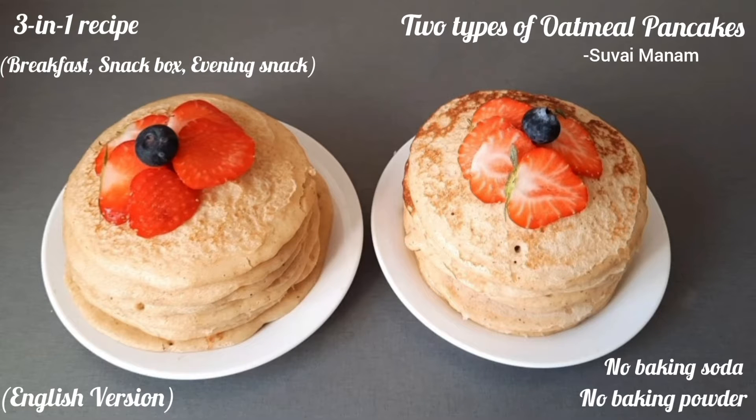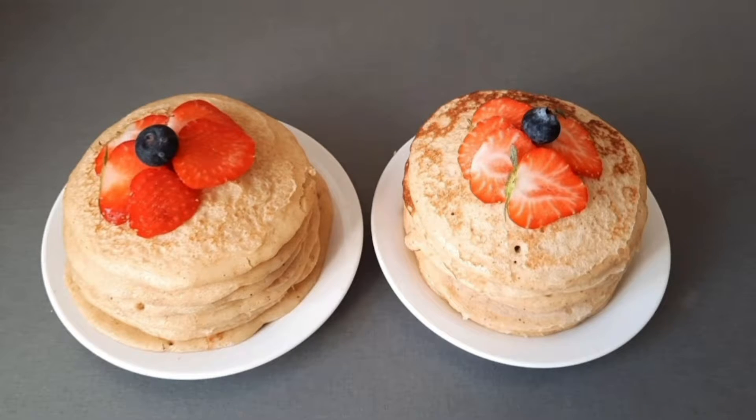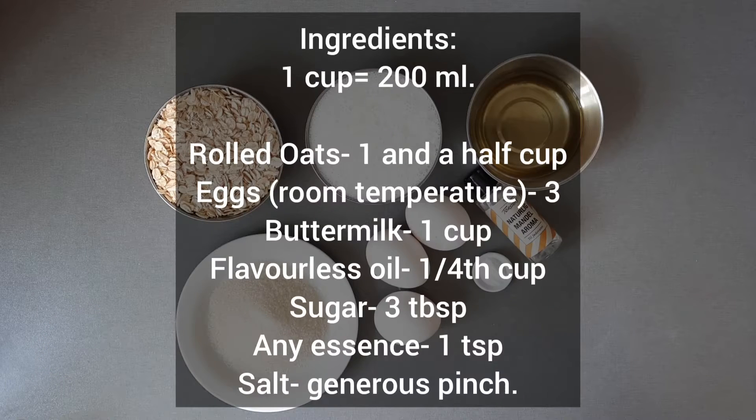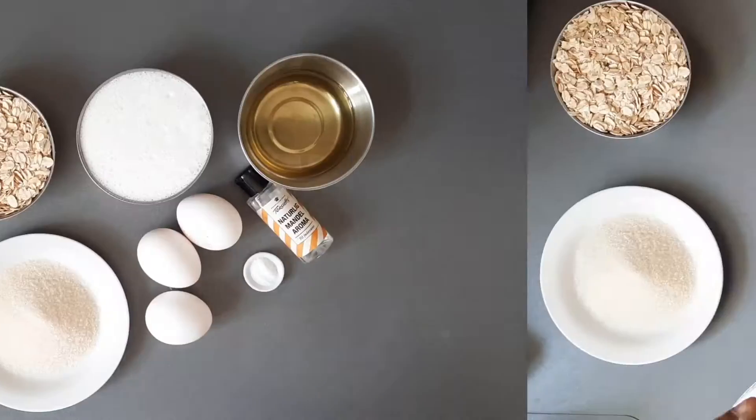Hi everyone, welcome to Suvai Manam. Today, let's check 2 types of pancake recipes. First one is oatmeal pancakes. Check out the ingredients here. These pancakes are good as breakfast, lunch box recipe, or as an evening snack.